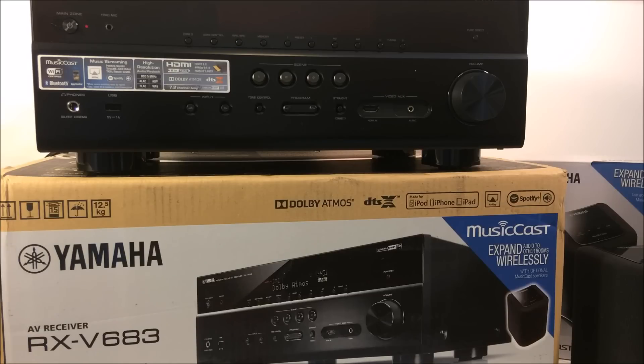We're also going to unbox the contents of this package so you see what comes with the RX-V683. We're going to go over the front panel so you understand the features built into it, take a look at the back panel, the Wi-Fi connectivity, and then touch on some other highlights. Stay tuned — we're going to get started right after this.